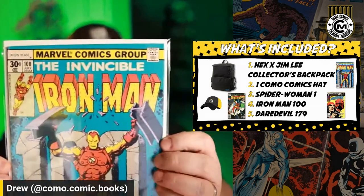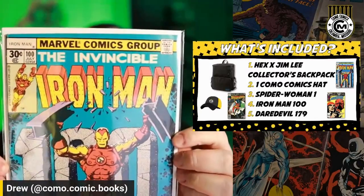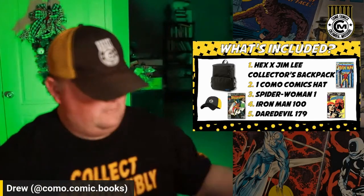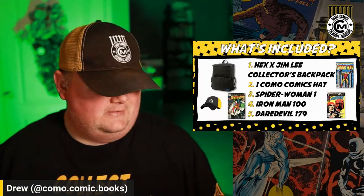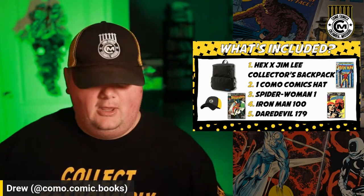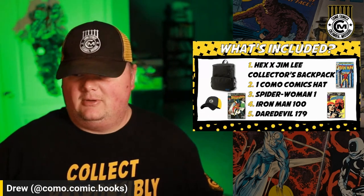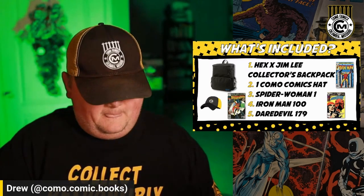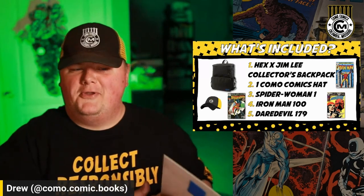Another book I picked up was this Iron Man #100. These are mid-ish grade copies — still very collectible, great readers, classic covers. I kind of liked the thought of the 100 playing into the 10K thing with the Iron Man book. Maybe it's silly, but in my mind it made sense. I run on very little sleep sometimes, so I may be making poor decisions — who knows?